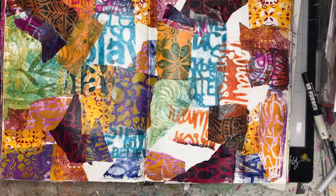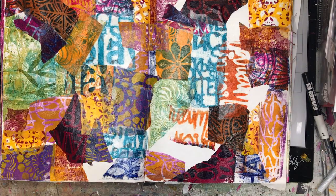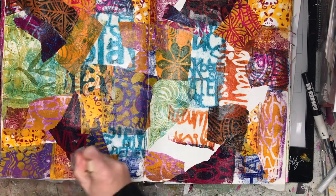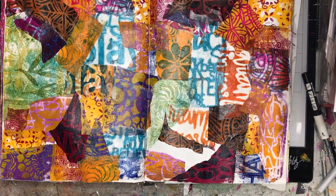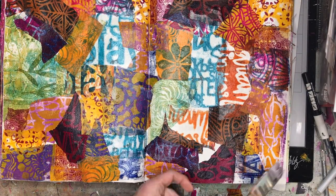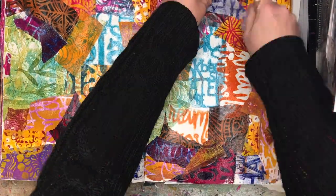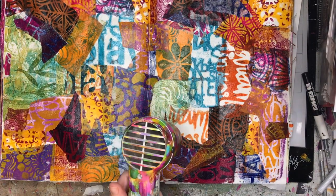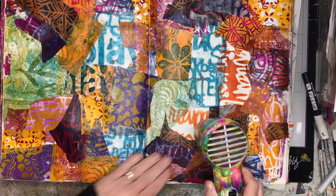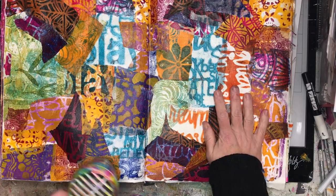I'm not having to worry about little edges popping up and peeling off. With quite soft gel medium I can glue these down really quickly. If I'd used copy paper or printer paper it would have been a little bit harder and I'd have run the risk of bits popping up again — not a huge deal, but can be frustrating. So I would suggest if you've got access to tissue paper or even gift wrap paper, do a whole heap of gel printing on that.